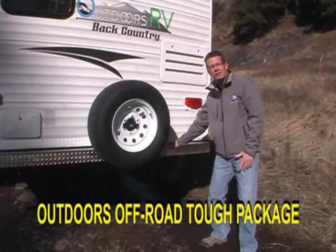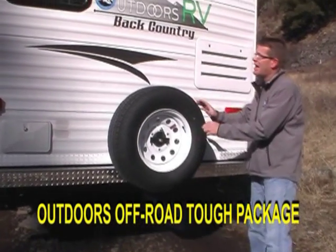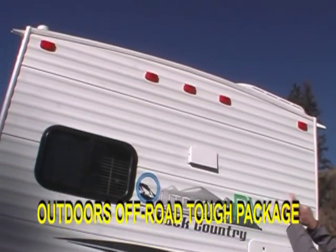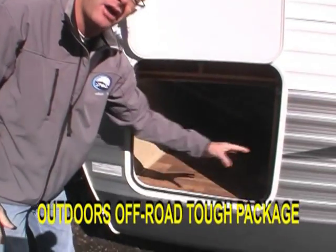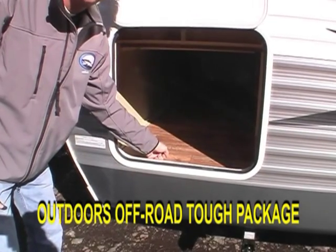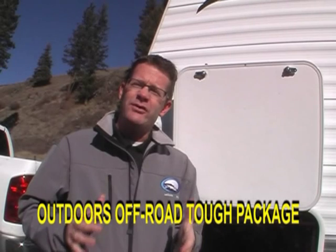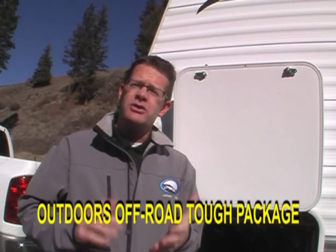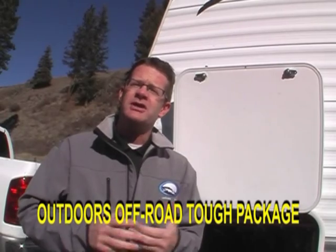Diamond plate bumper cover, 15-inch Goodyear Radial spare tire, and a full walk-on roof which is crowned for full water run-off. Bow floor linoleum goes throughout the entire coach — it's seven layers thick and has a cold-cracking warranty to 50 below zero. All of our face frame cabinets on the inside use a construction process called rototorquing, which uses pocket screws versus stapling them together.